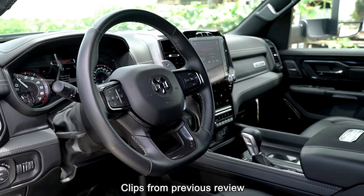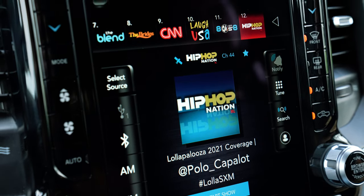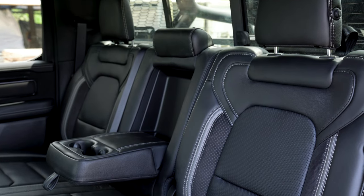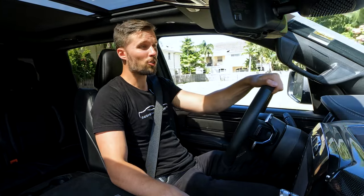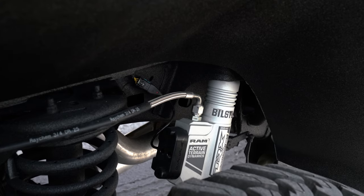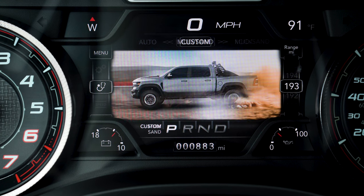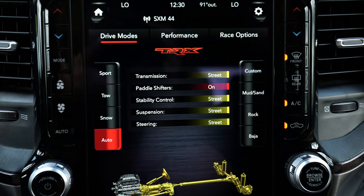As far as the interior goes, it's a TRX interior, so you got the 12-inch display that has everything you need — you don't need to customize the infotainment system at all. Very spacious — you could fit someone that's seven feet tall in this cabin. It is smooth and comfortable, and when you want it to be chaotic and insane, you can. They kept all the components that Dodge offered for the TRX, so you can still use all the modes and everything this car came with factory, and it'll still function normally.